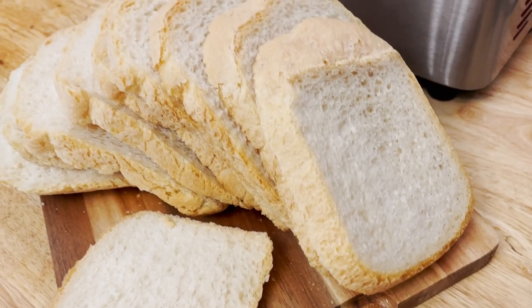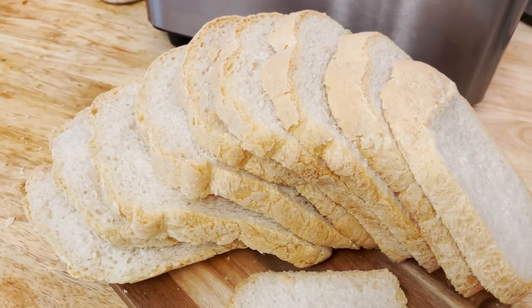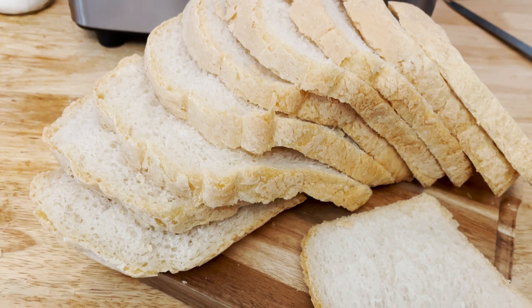This French bread is almost like a sourdough bread without the sourness. Super crunchy on the outside but still very soft inside and just delicious. Here is the full list of the recipe.